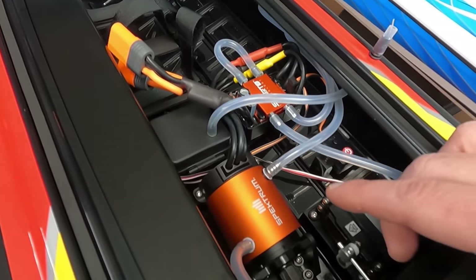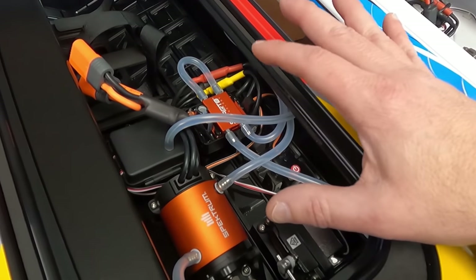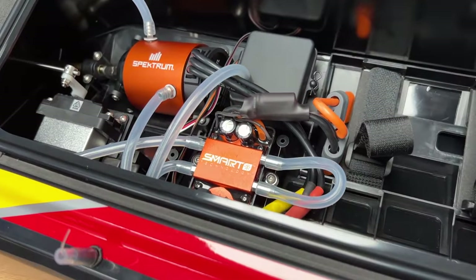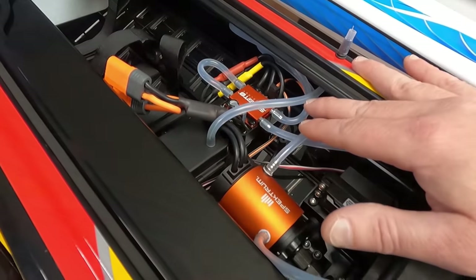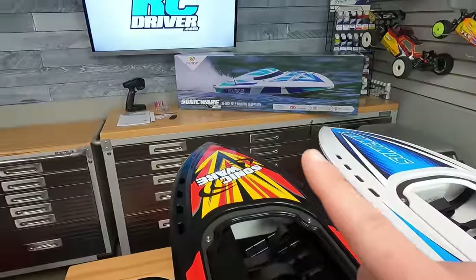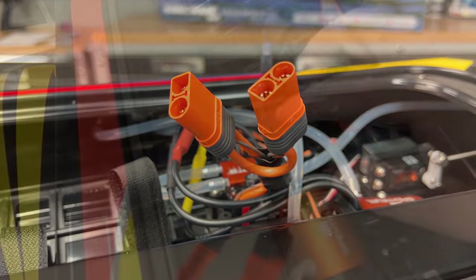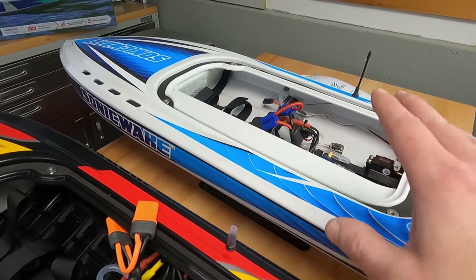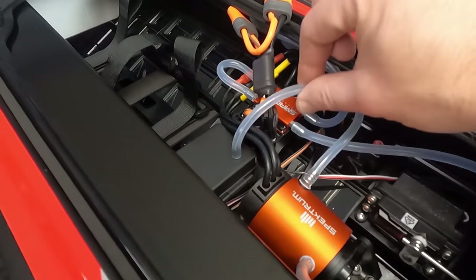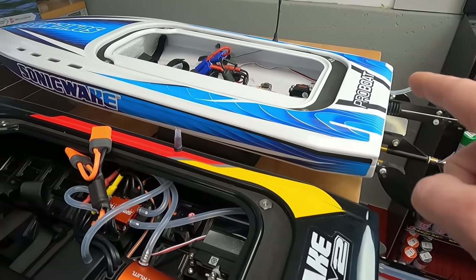For electronics, there's a 1900KV four-pole Spektrum motor powering this thing, paired with a 120-amp Spektrum Firma ESC. This ESC will definitely handle the battery packs you'll run — you want to run 100C 3S packs, two of them. It does have telemetry features, though I'll talk about that when we get to the radio system. It's fitted with IC5 plugs. The receiver is a Spektrum 315, now nicely mounted inside a box to keep it water-resistant and easily accessible — no more ripping two-sided tape off. The antenna exits through fuel tubing.